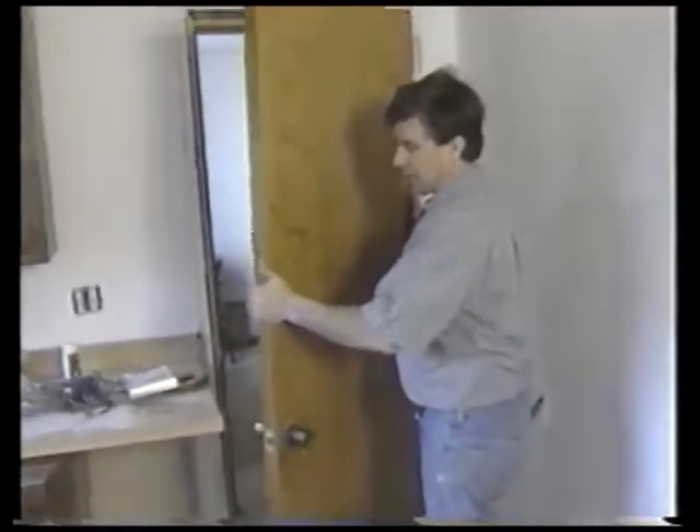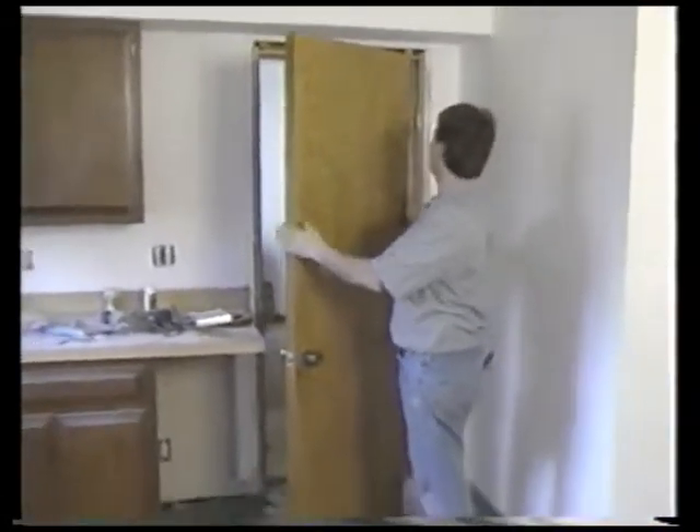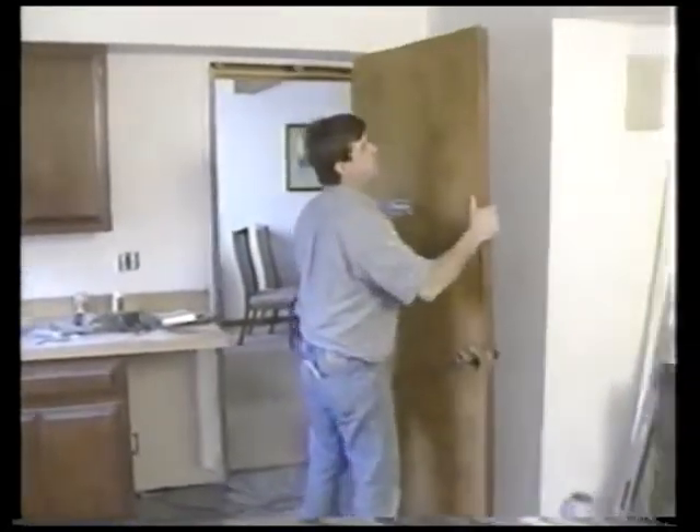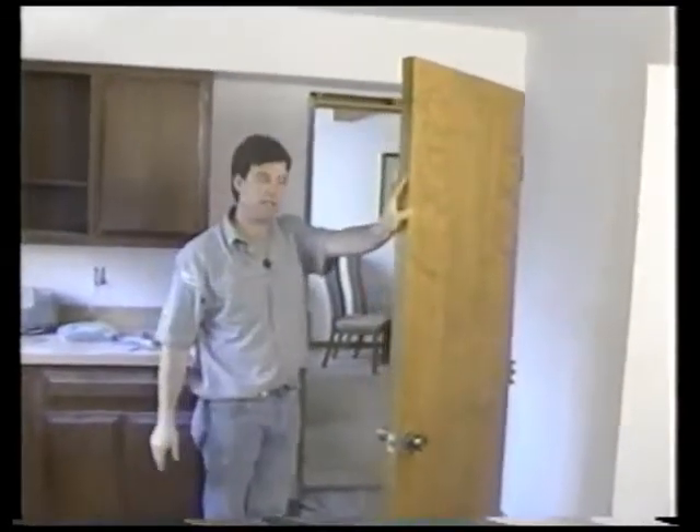I'm going to take out this last pin on this door. We have our door free. You know, we take off the hinges and the handle, but for the sake of example, let me show you what I mean by legs. What I thought was if we could just have this door stand up just like this to paint it, sand it, whatever we needed to do — that would be the ideal situation.